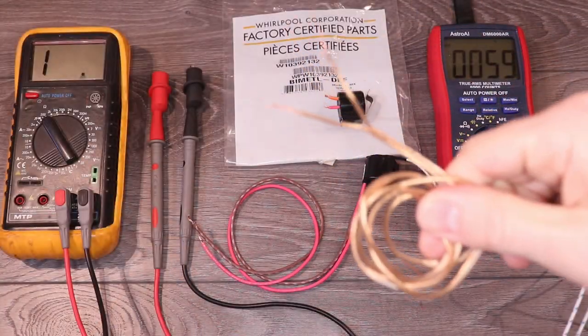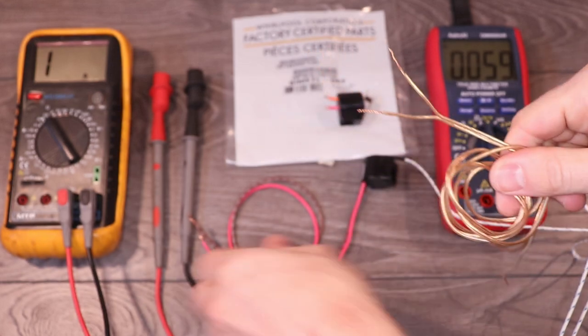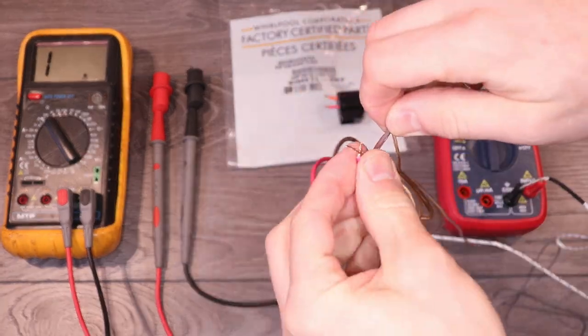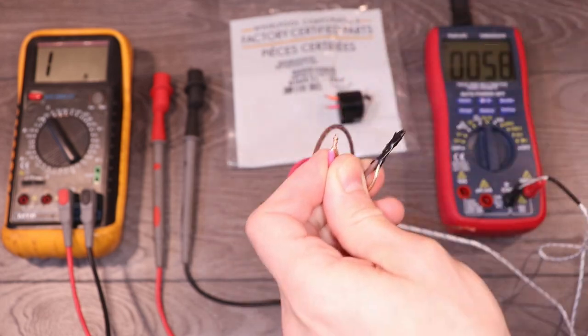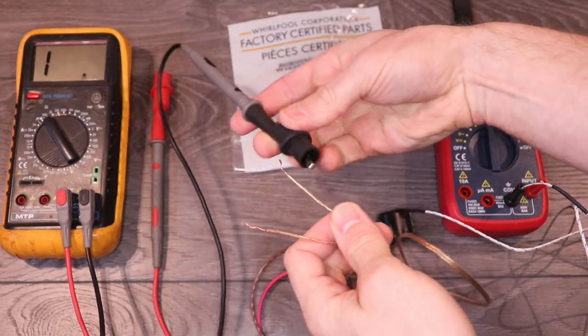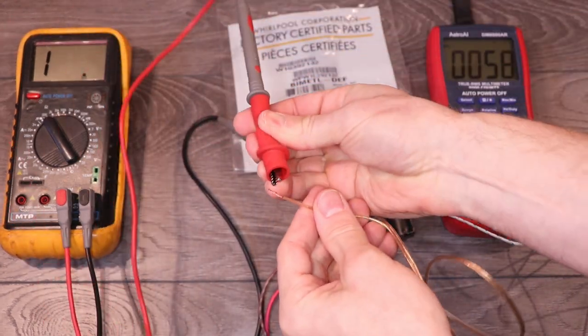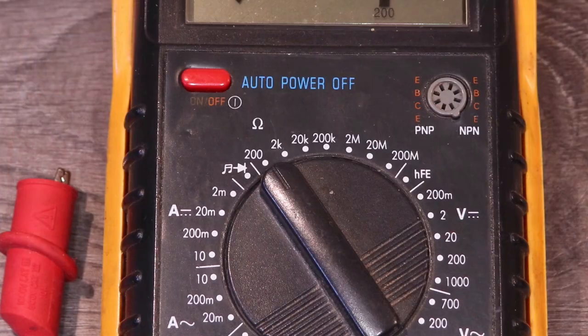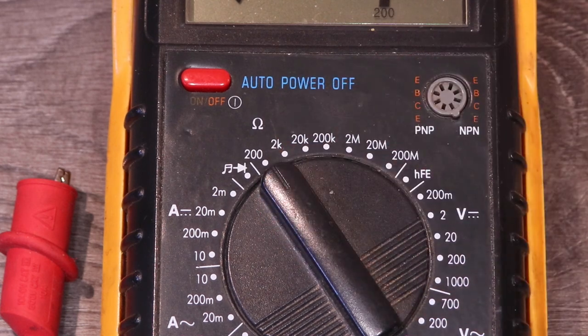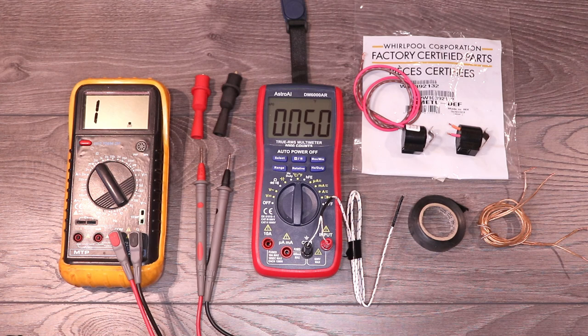Next, I'll extend the wires on the thermostat using some speaker wire. Twist the ends together and cover them with electrical tape. Now I'll connect the multimeter leads to the ends of the speaker wire. The multimeter should be set to the ohm symbol to measure resistance, and the range should be set to 200. If you're interested in any of the tools I'm using in this video, I'll have links to all of them in the video description.